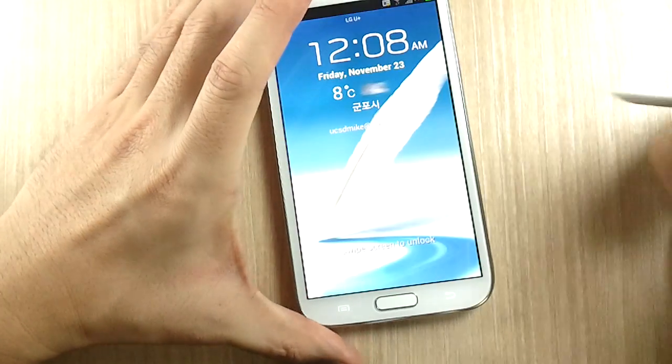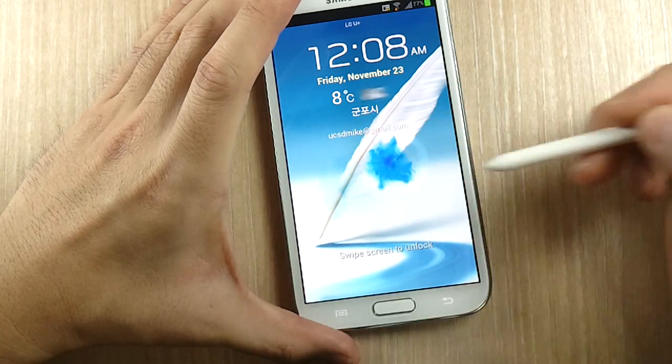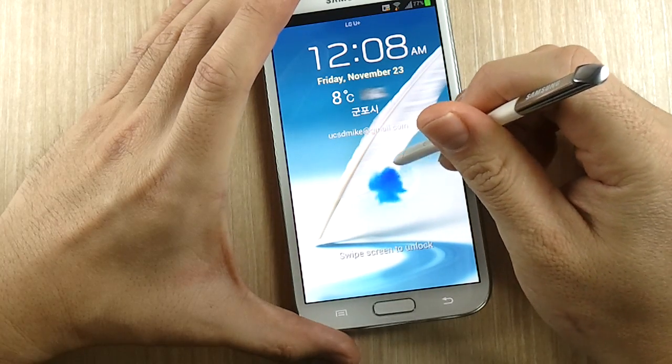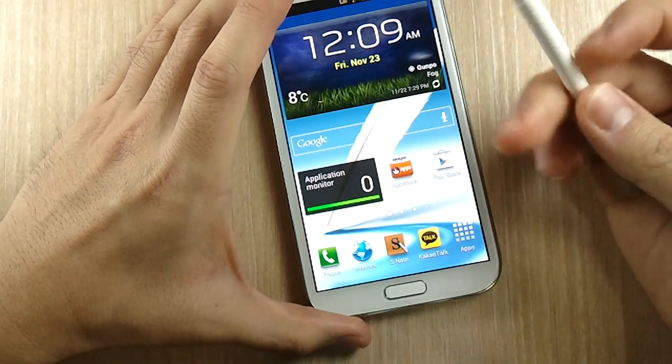I want to show you something really cool called the ink effect. It looks like ink coming out of the S Pen — it really looks like there's ink leaking onto a pool of water, and you can use that to unlock your screen.